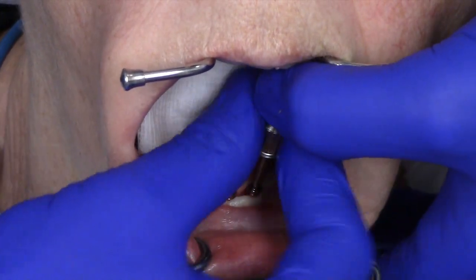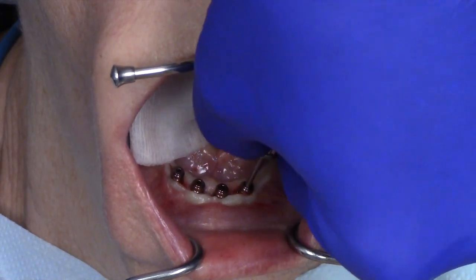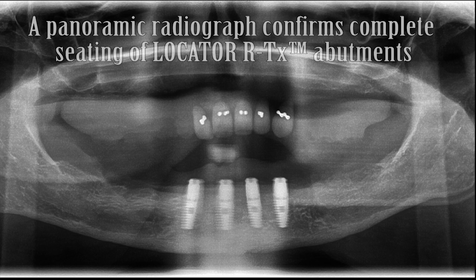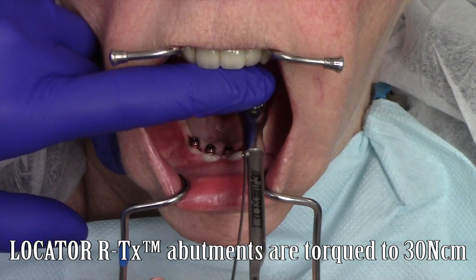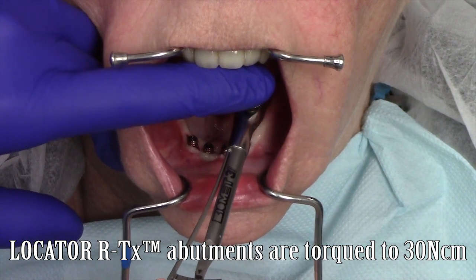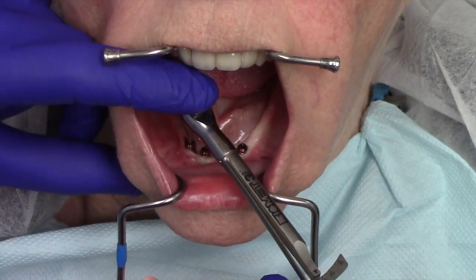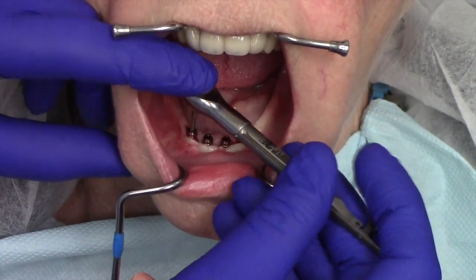It is important to verify complete seating of each of the abutments with a radiograph prior to torquing. While you can use standard periapical radiography, this can sometimes be challenging in dentulist patients. I prefer to use panoramic radiographs for simplicity. After verifying complete seating of the abutments on top of the implants, I'm using a torque driver to torque each one of the locator RTX abutments to 30 newton centimeters using a spring-loaded torque indicating wrench.